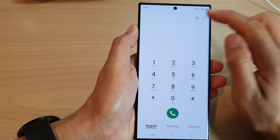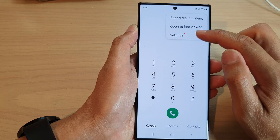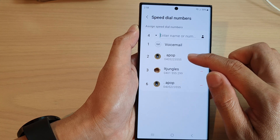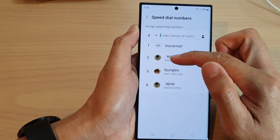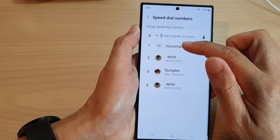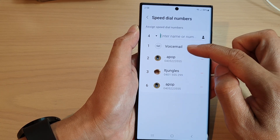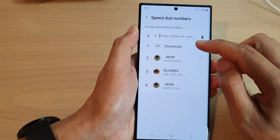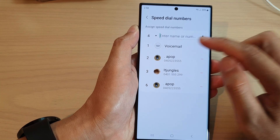To do that, tap on the More button and then tap on Speed Dial Numbers. In here you can see I have assigned a contact to key numbers two, three, and six. Key number one is voicemail — it is the default and you will not be able to replace it, as it is always set as the default for voicemail.